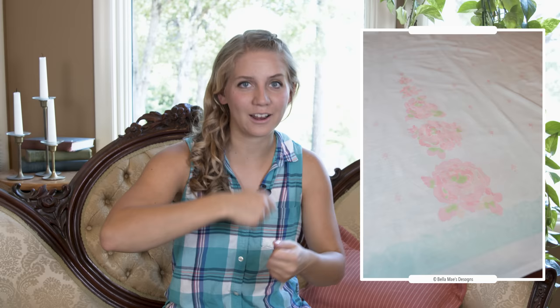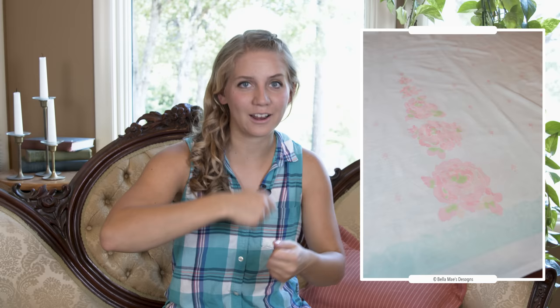I did this using the screen printing method and you can find a tutorial for screen printing on my channel, as well as a video about actually printing all the design and repeat flowers onto the fabric. The pattern for this full dress will be available on my website, and the chemise and petticoat patterns are also on my website — link in description.